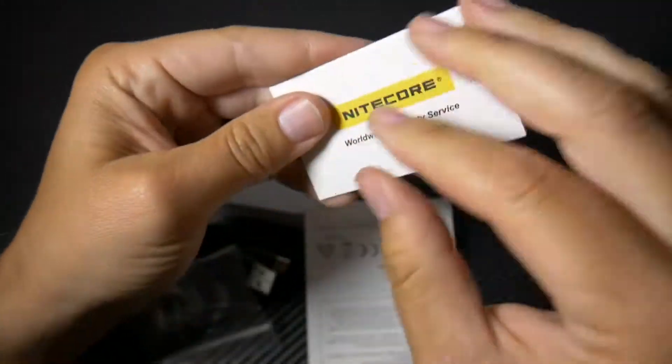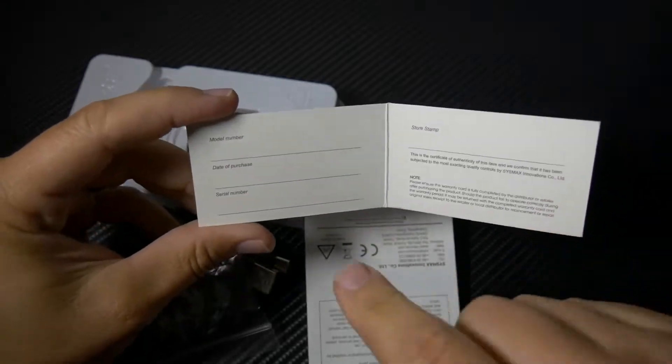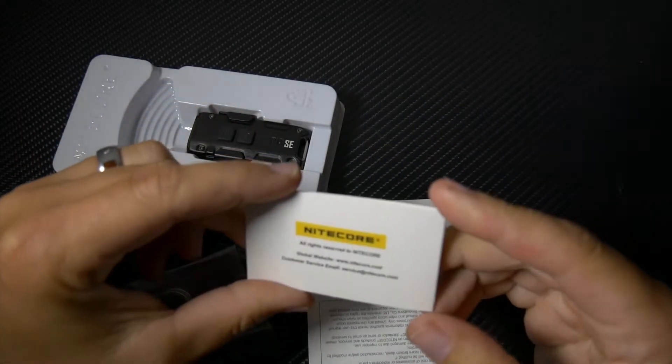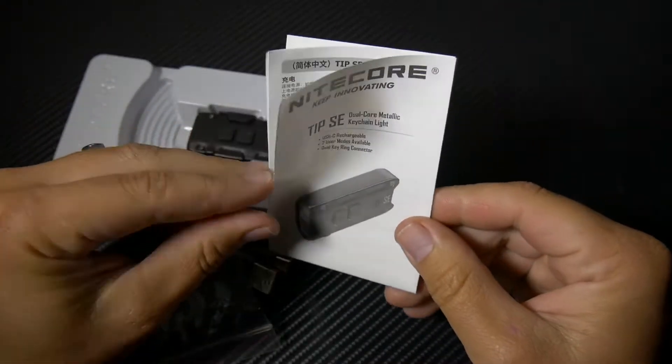First things first, you have your worldwide warranty service — warranty card. So you can note down your model number, date of purchase, serial number. That's cool. So you have your owner's manual, and it's pretty substantial.